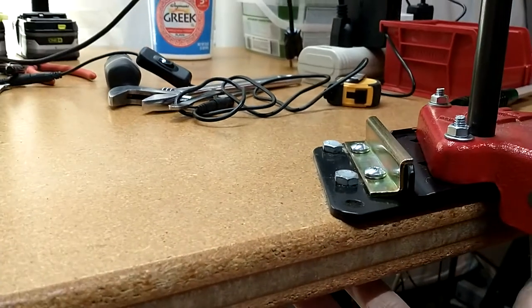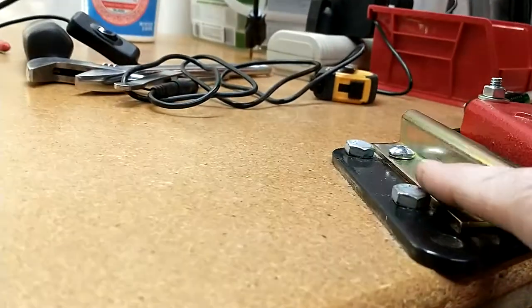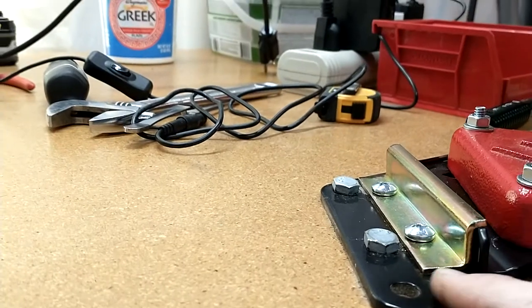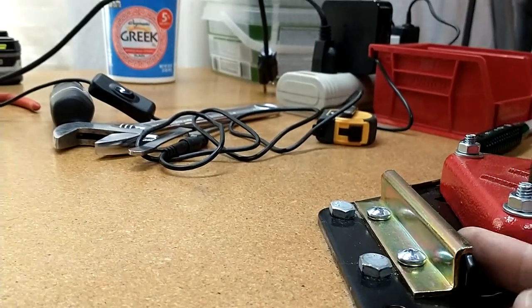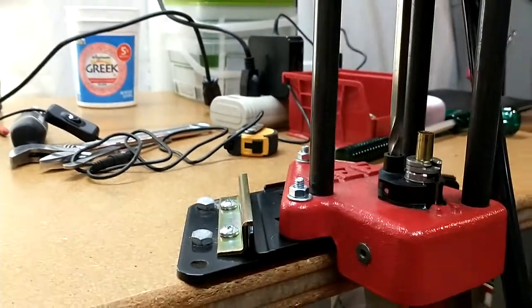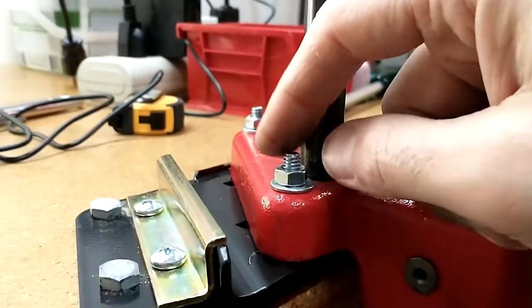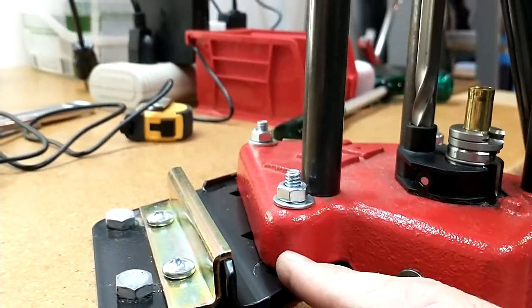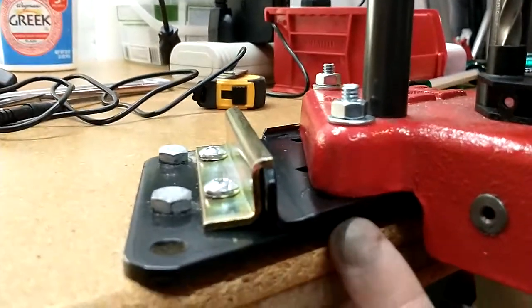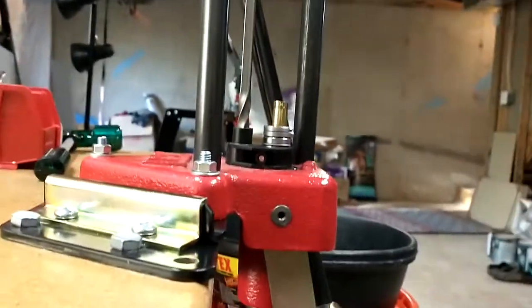These lag bolts — I just got them at Home Depot — they're actually just a little bit too long. You can see them protruding down there. These guys are sized to go flush here. You loosen them up and you can pull that plate in and out, change it real easy. These bolts will also come with the plate and they mount flush up underneath.